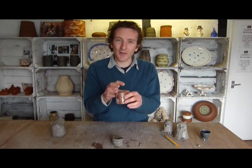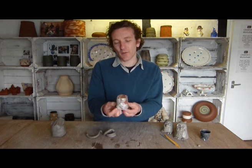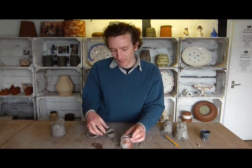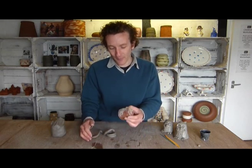The cling film stops the clay from sticking to the flower pot. We're doing this on quite a small scale, but there's no reason why you can't do them around larger flower pots — or even dustbins, which we've done before.